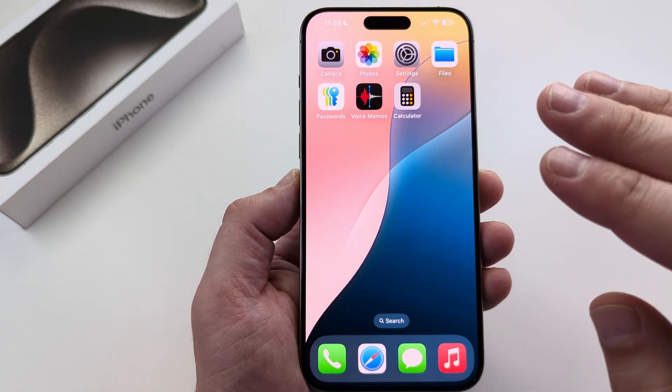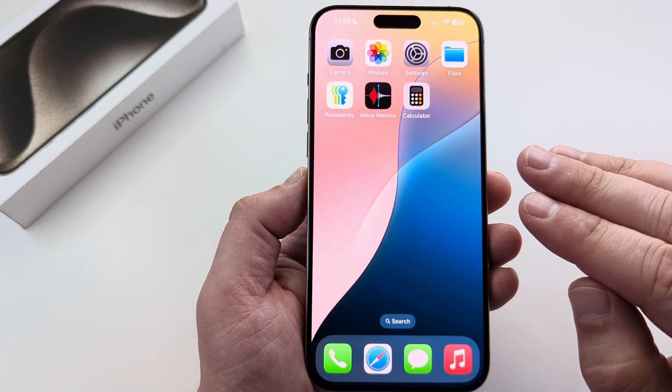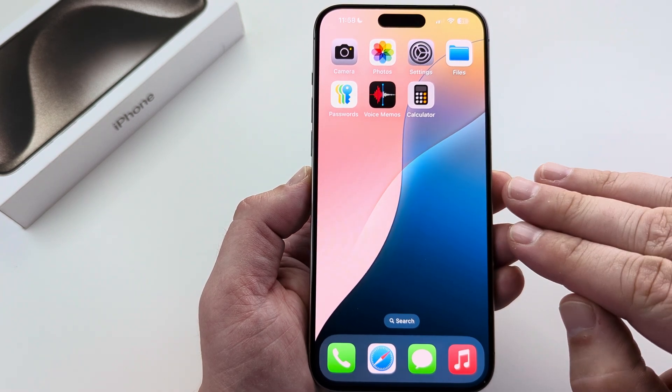Welcome to another Mr. Mutech video. Today I'm going to show you how to check the maximum battery capacity on your iPhone device.